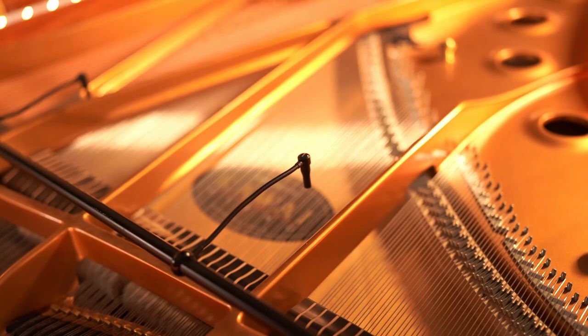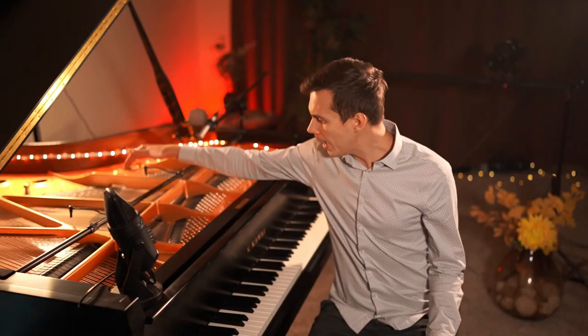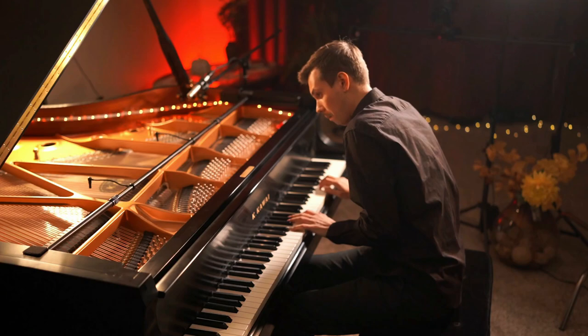These mics have an amazing frequency response from 9 kHz to 40 kHz and are infinitely flexible. You can capture sound from everywhere inside the piano and spotlight the hammers, the dampeners, and basically any tone you want.